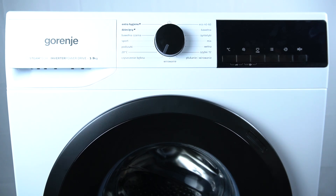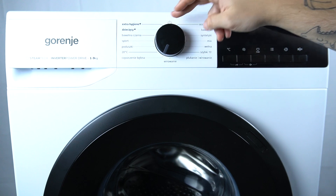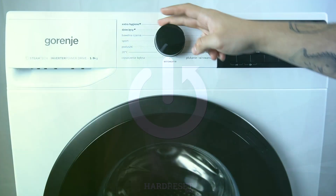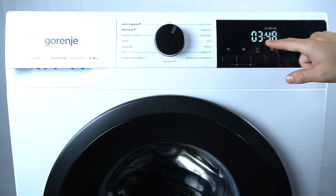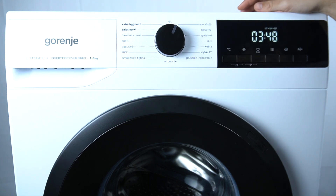Hello guys, today I'm going to tell you about the troubleshooting code F01 in Gorenje washing machine. If you're turning on your washing machine and you see the F01 troubleshooting code, that means it's a water inflow error.